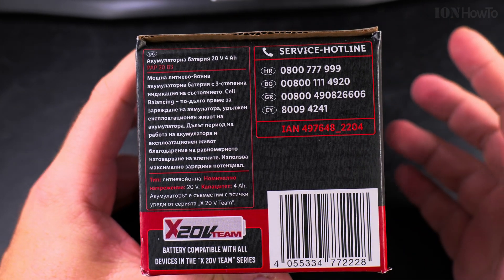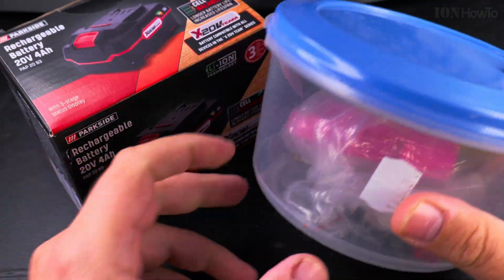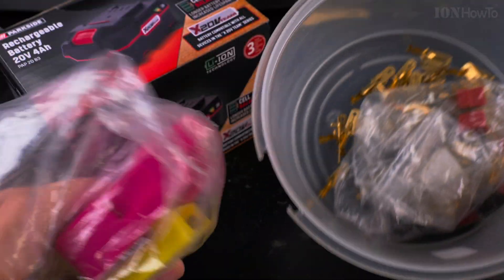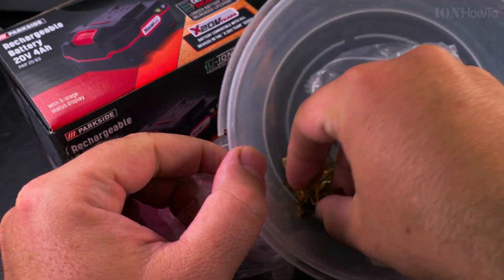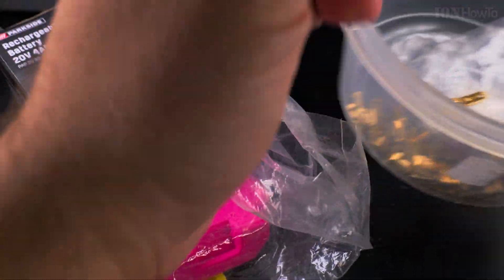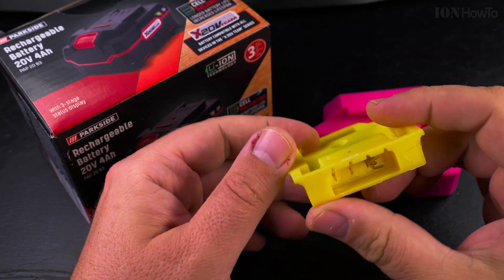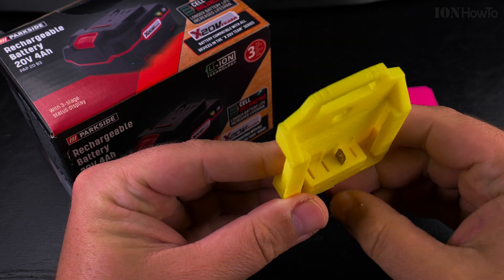I forgot to bring the tool with me for this battery. I actually made 3D printed adapters — I have them here together with the terminals so I could make some adapters for this. I have one here that could already be used.